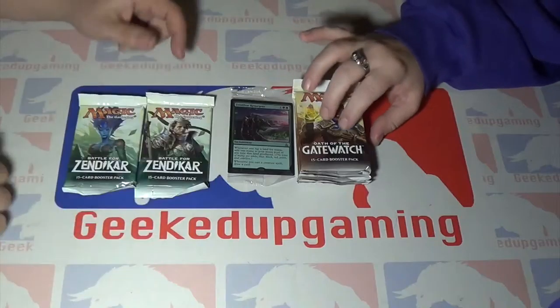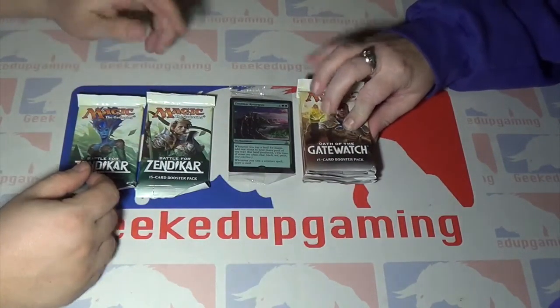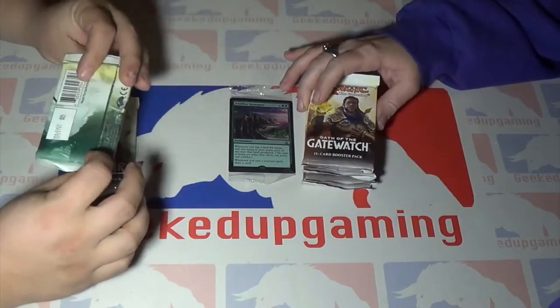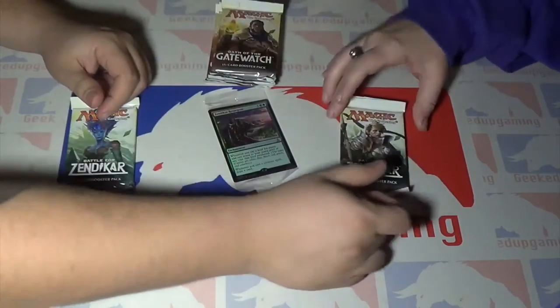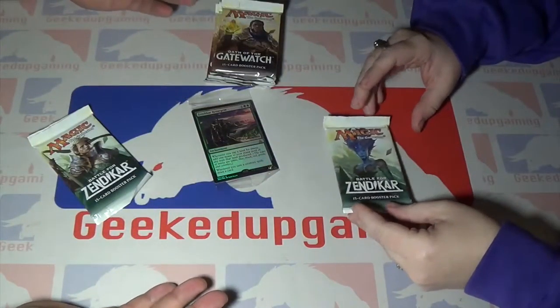Anyway — winter is coming! So, you're going to get two Battle for Zendikar packs and four Oath of the Gatewatch packs. We'll go ahead and open the Zendikar ones first so we can leave the excitement for the end of the video.